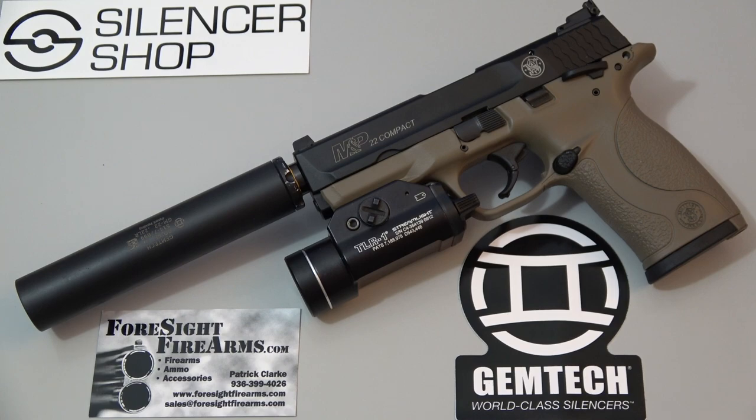The M&P 22 Compact has passed the test with flying colors and it has the seal of approval. I really enjoy this pistol. I'm a little bit of a stickler for safeties, but the overall package is just great — the accessory rail, the threaded barrel from the factory, the tan-colored frame. They're all great selling points. Smith & Wesson has really outdone themselves with this pistol. It's very reliable, it's a great feeling pistol, and it's accurate to boot.